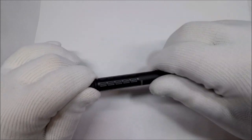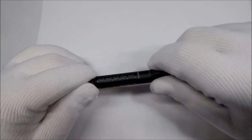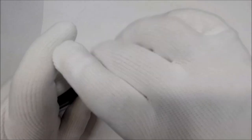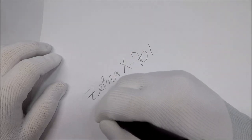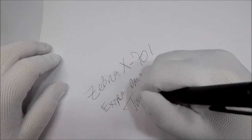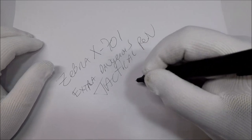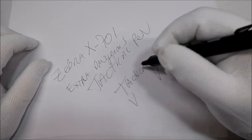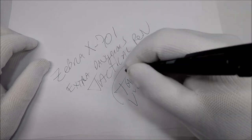So I don't know — that's how you replace the refill. All right, let's see how this thing writes. This is the Zebra X701, extra dangerous tactical... I almost feel like I should write tactical and put teeth on it, give it some fangs. Tactical. Super edgy. Tactical.